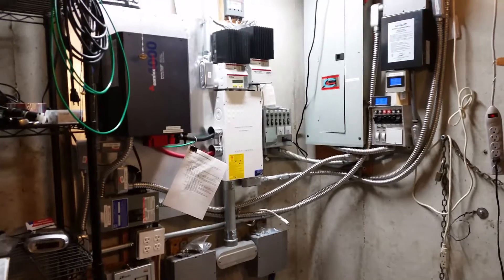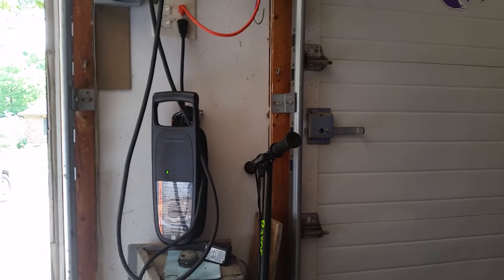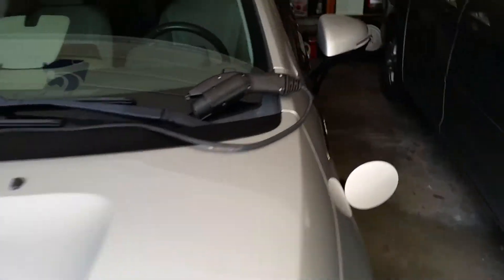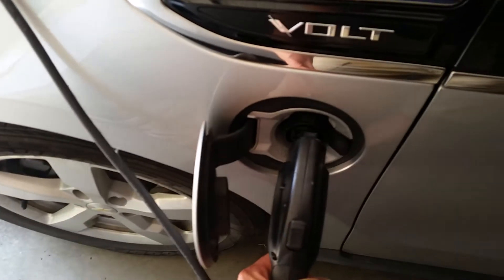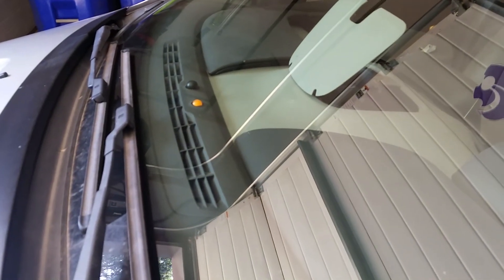Now we'll go upstairs and hook it up. We'll probably pull a little bit from the batteries due to efficiency losses, so the sun probably won't quite keep up, but the car will be charging off the batteries — whatever the sun puts into the batteries is what the car charges off of, not the grid. Alright, I've got the 120 volt charger that came with the Chevy Volt plugged in. There's a green light — it's ready to go — but it's not charging yet because the cord isn't plugged into the car. Now I'll plug it in. Got a yellow/orange light — it'll go green in a second. Now it is charging off of 120 volt power from our solar battery backup system.